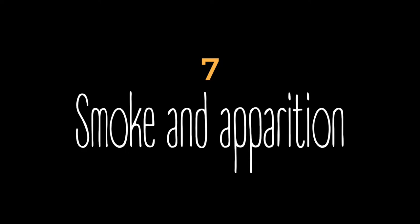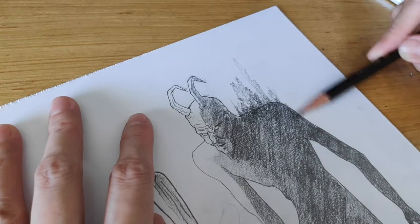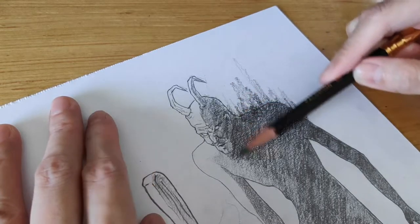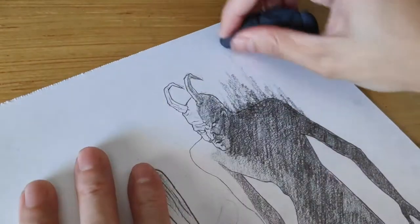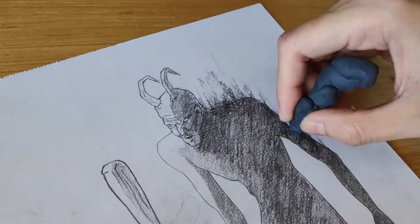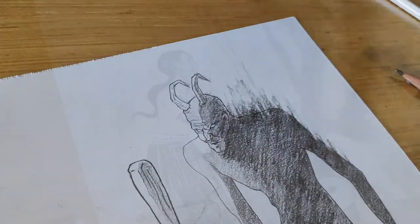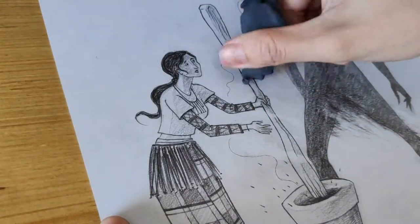Technique seven: Smoke and Apparition. Our tools: eraser putty and Palomino Blackwing pencils. This is similar to the painted pencil technique, but here the eraser is as much a drawing tool as the pencil — by shaping and smearing. Knead the putty to your desired pointy shape and use it to cut through dark areas or to suggest a wide overlay.